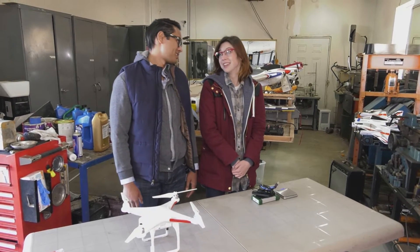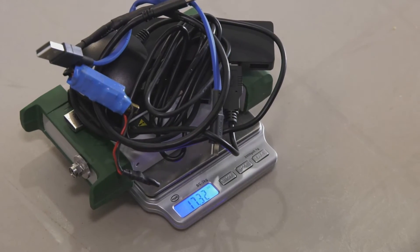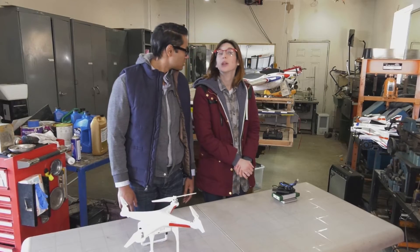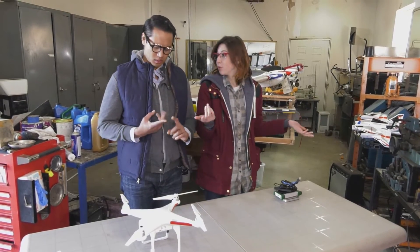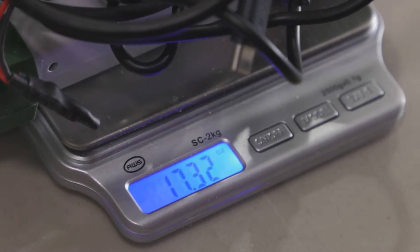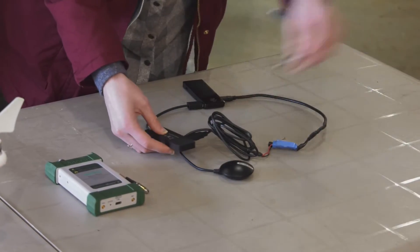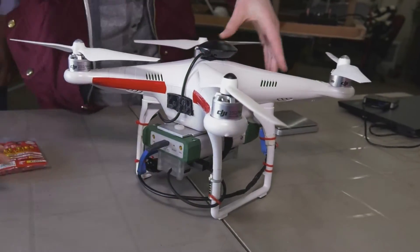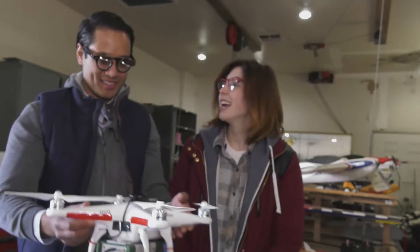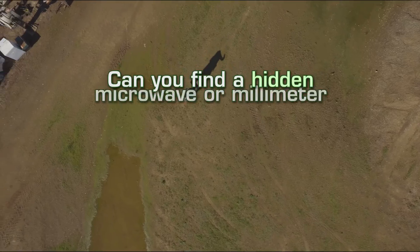We only have a 28-ounce budget — let's check it out. Looks like we're in at 17.32 ounces, that's about 490 grams. We're way under! Luke and Becca connect the various pieces of the payload and attach it to the UAV.